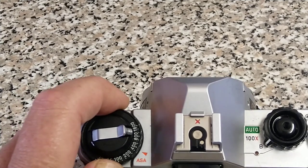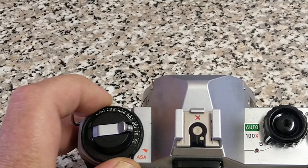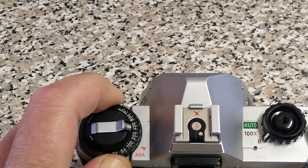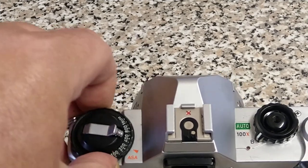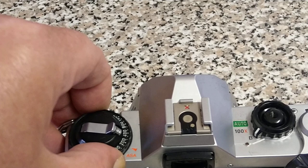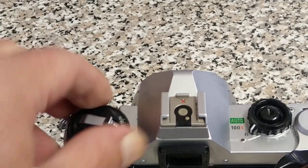So there's an ASA dial. It starts at a weird sort of 32 — maybe that's 25 — and goes all the way up to 1600. So I think we're going to put some HP5 in this one when we've sorted it out.